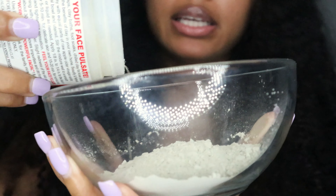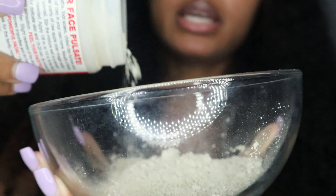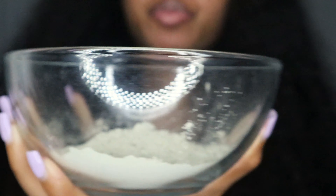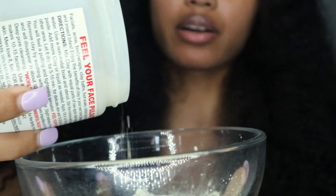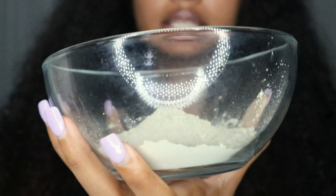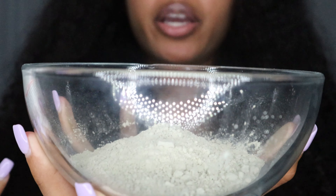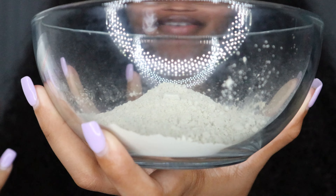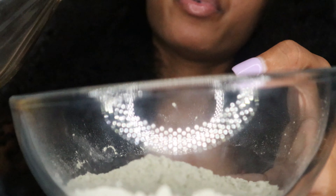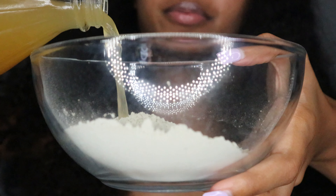First thing first, I'm just going to pour some of this powder in there. I'm just eyeballing it, basically pouring how much I think my hair would need. This is my first time using this on my hair. I have a lot of hair, so I'm gonna need a lot. Even if I don't use all of it in my hair, I could use it on my face.